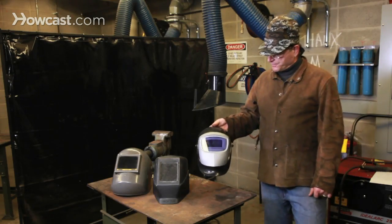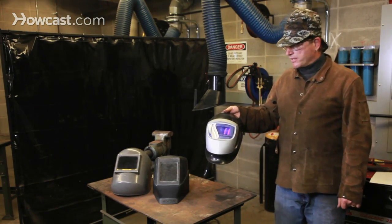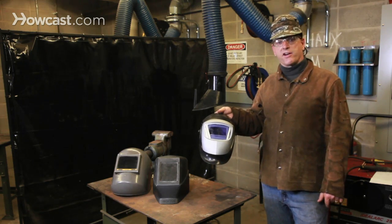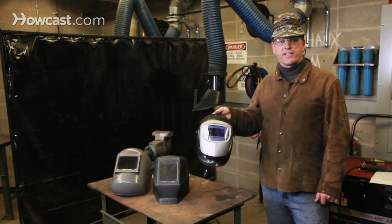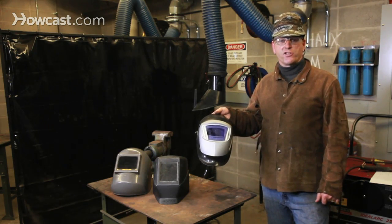In the past couple decades, we've seen enormous technological advances with auto-darkening hoods. These work with polarizing filters that are optically engaged at the instant the arc is struck. That is, you can see clearly through them before you weld, and then as soon as you strike the arc, the lens changes to provide the necessary UV protection.